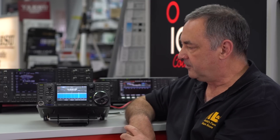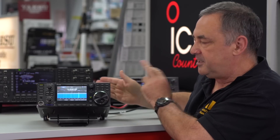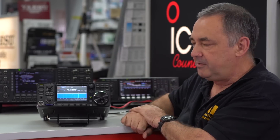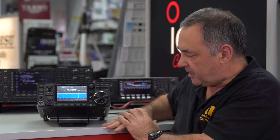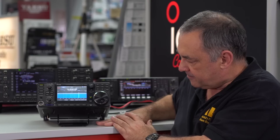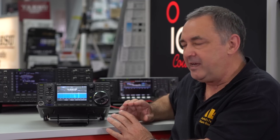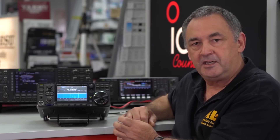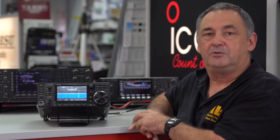The radio itself is around 240 millimetres wide, 240 millimetres deep, and about 95 millimetres high — that's without the bail stand. If you put the bail stand down, it raises it up about another 25 millimetres. The Nifty group have come up with a lovely little stand that you can see underneath here, which raises it up just a little bit more — about another inch — making it just that bit easier to use.